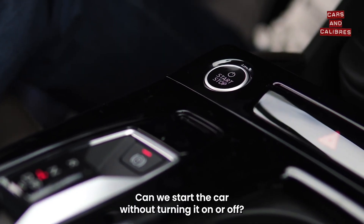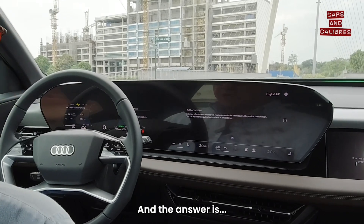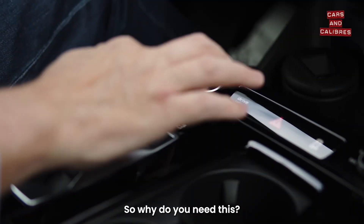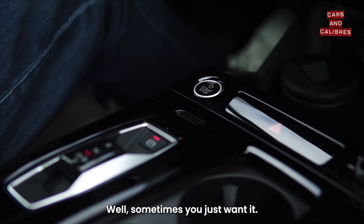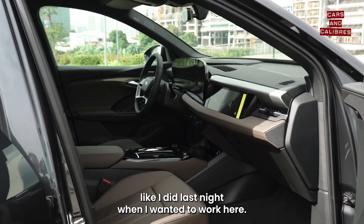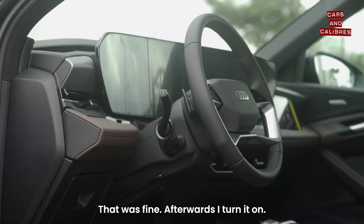Can we start the car without turning it on or off? The answer is yes we can. So why do you need this? Well, sometimes you just want it. For example, when I'm sitting in the car and I want to turn off the air conditioning — like I did last night when I wanted to work here but it was too cold. That was fine; otherwise I turn it on.